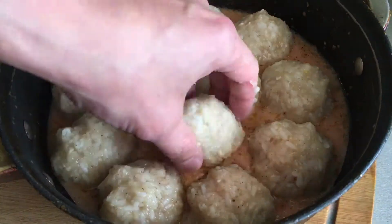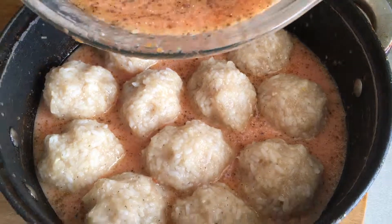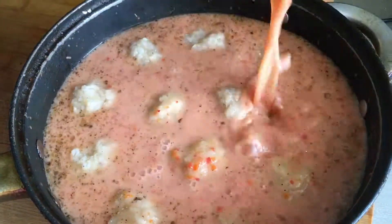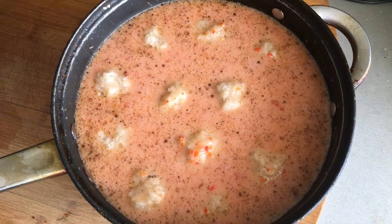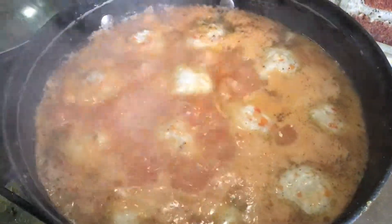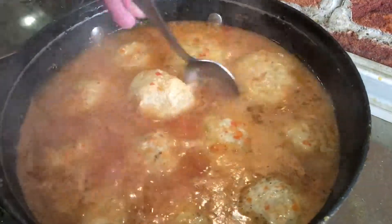Step 8: pour the sauce over the meatballs so that the top layer is covered. Put the meatballs with rice and sauce on the fire. Step 9: when the sauce boils, make the smallest fire, cover with a lid, and stew for 40 minutes. Meatballs with rice and tomato sauce are ready.